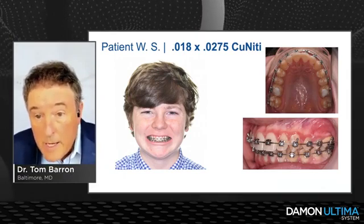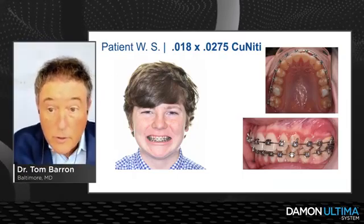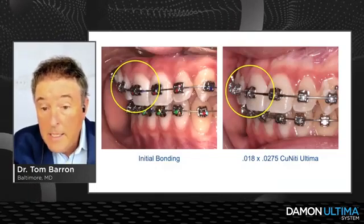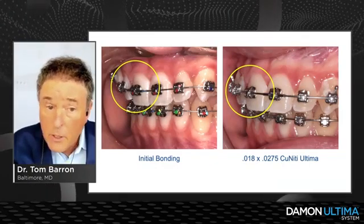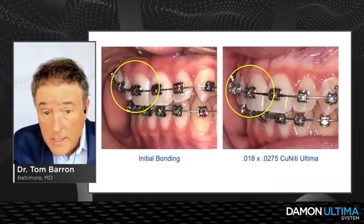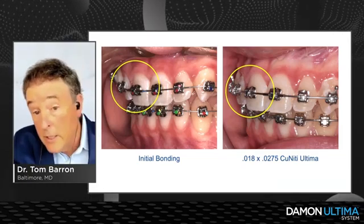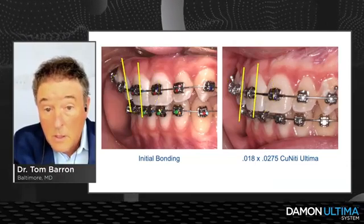Four weeks after the 18x0.275 wire, here's how the case is shaping up. I had small turbos on the occlusal surfaces of the upper first molars. Here we are: initial bonding on the left and the 18x0.275 Ultima copper NiTi on the right. Let your eye go back and forth between the two — you can appreciate the degree of torque achieved in the 18x0.275 wire, plus we're getting a little overjet which will help with the Class II correction.